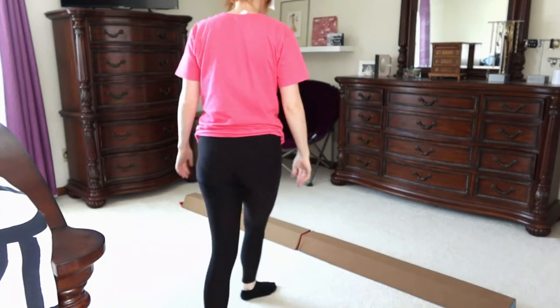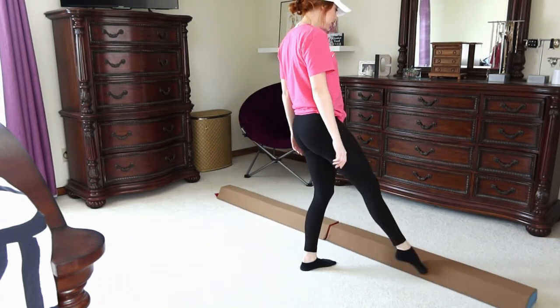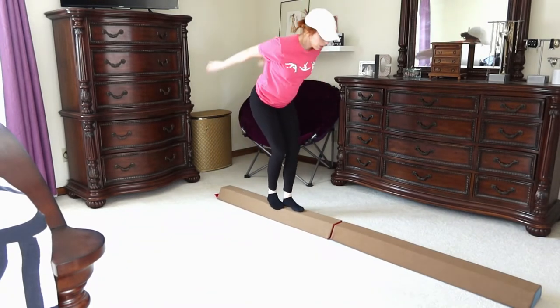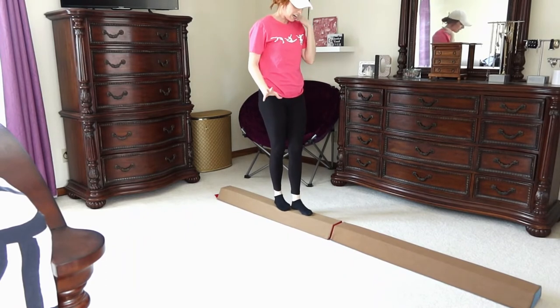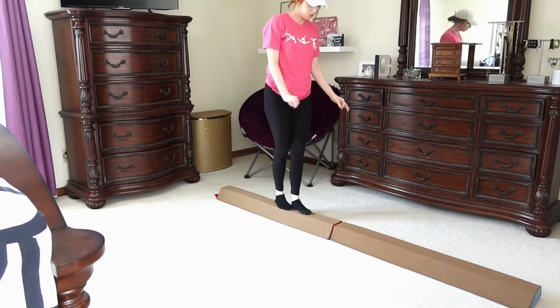I have not done any skills on it yet, so I'm about to do that now. Let's start with a straight jump, handstand, and a cartwheel. So straight jump — oh, it's very nice. Sturdy, but it gives and it has a little bit of padding.